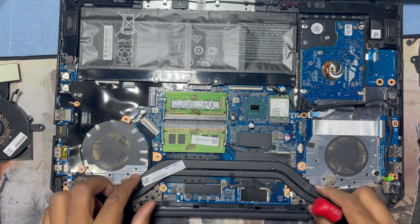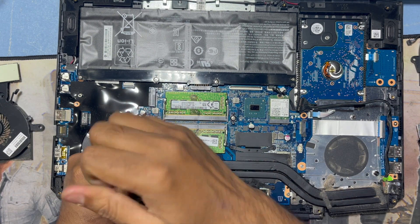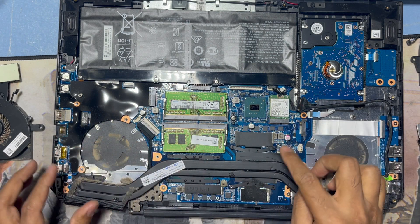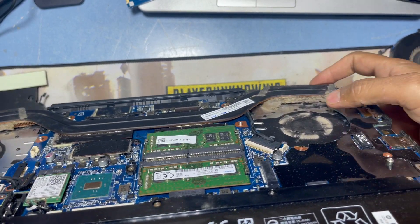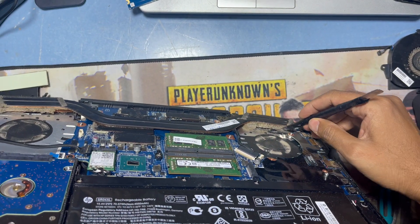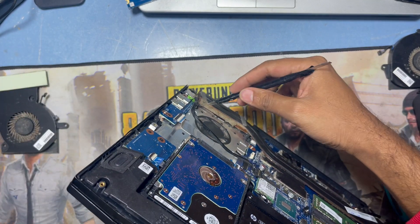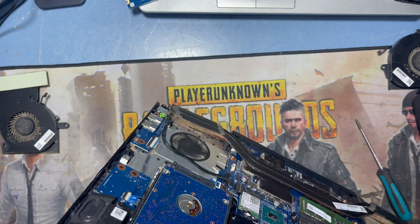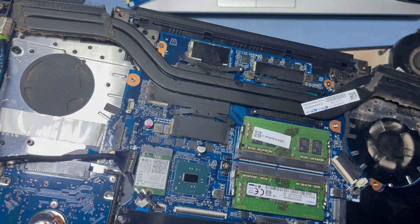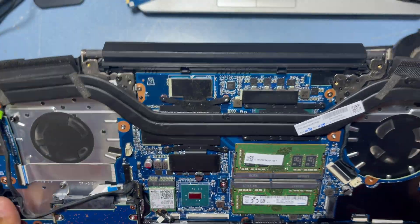I have to clean all the fans with the blower. I'll remove all the screws. See how much dust is inside — it's too much dust. I'll use the blower to clean it all. Now after I clean it, it looks new.